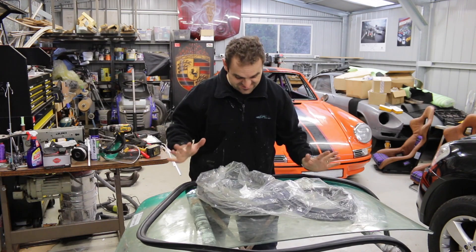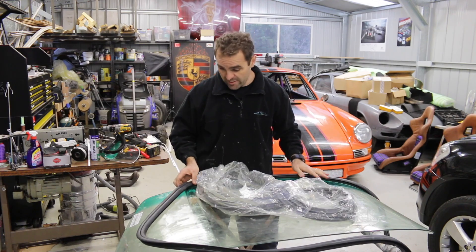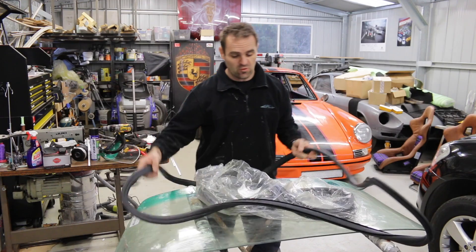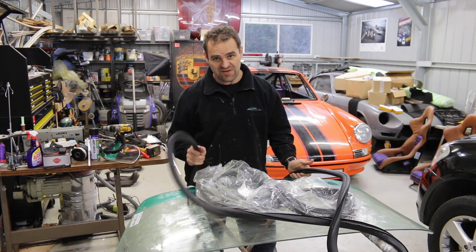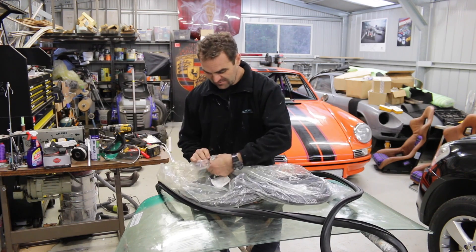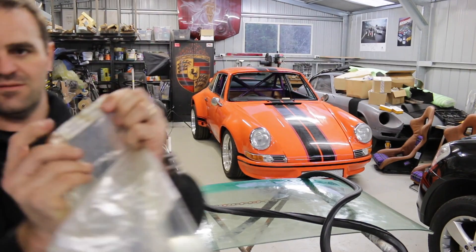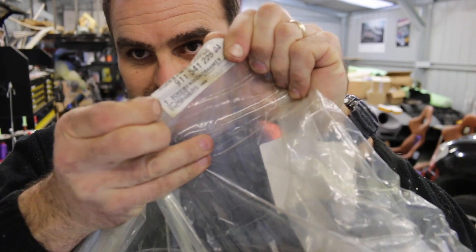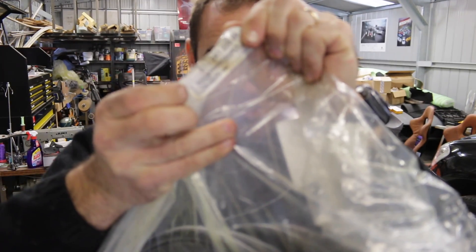Welcome to another installment of forgetting to turn on the microphone. Basically what I'm getting to here is I'm attacking the windscreen for the 37th time. One of the issues that a lot of people brought up is the fact that I had a non-genuine windscreen rubber. So what I've done is gone and got a genuine Porsche windscreen rubber. Hopefully this will sort out my issues — let's try fitting it and give it another go.